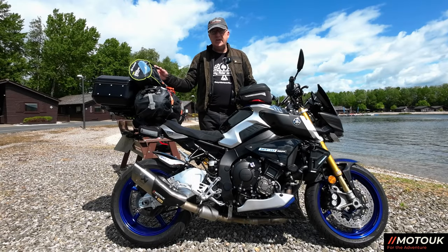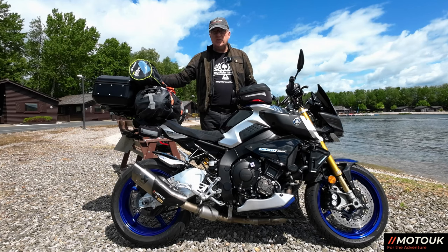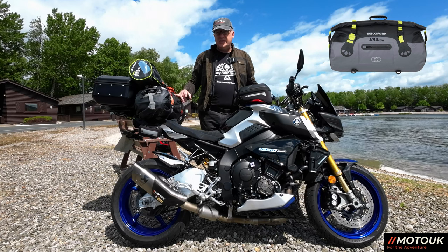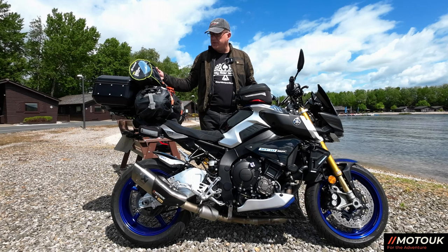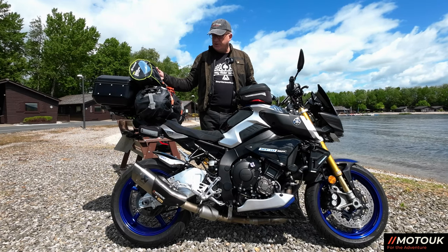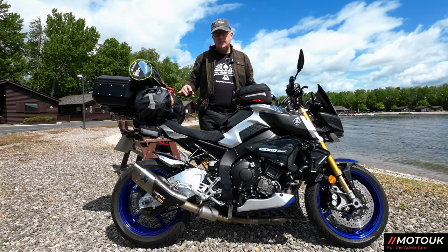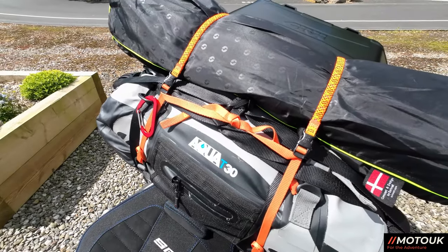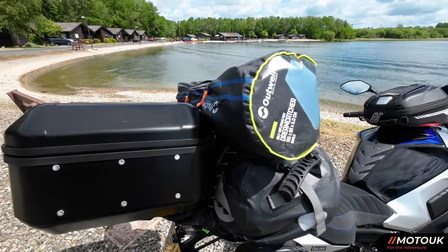On to luggage. At the back I've got a Givi DLM30B — a 30-litre top box on a SW-Motech rack with a Givi adapter plate. Moving forward there's an Oxford Aqua 30-litre roll-top bag which houses all my camping equipment, and on top of that a self-inflating sleeping mat at 7.5 centimetres thickness — very comfortable. I use Rock Straps on the roll-top bag and a small set to hold the sleeping mat. It sits far enough back that it doesn't touch my back while riding.